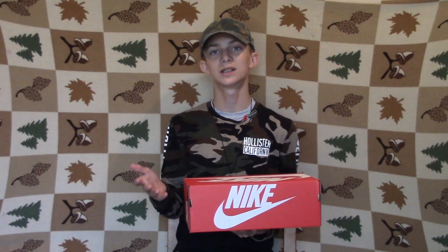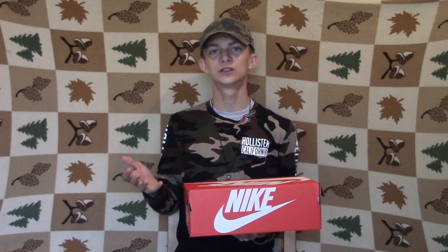It was either between the Air Max 90s or these. The Air Max 90s — they didn't have my size or they didn't have the colorway I wanted in my size. Also, it was kind of hard to pair an all-white shoe with my style of clothing. If you haven't noticed, I'm going all camo in this video. So yeah, I decided to pick these up.